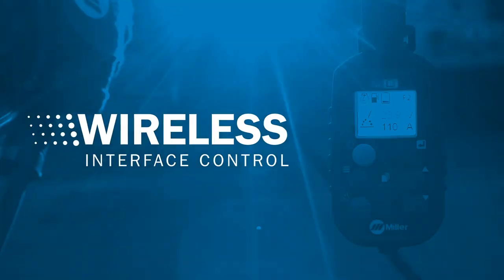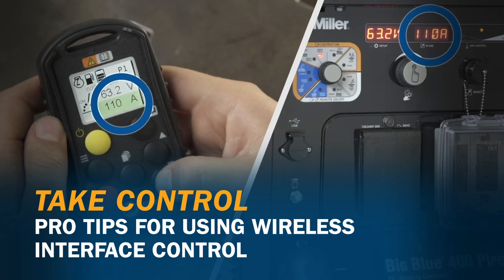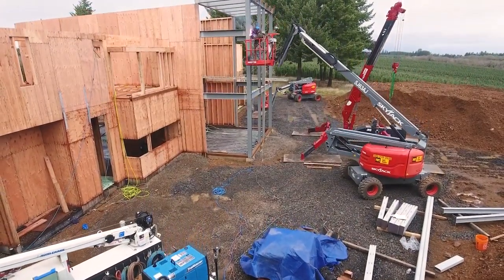Wireless Interface Control from Miller gives you total control of your Trailblazer or Big Blue welder generator in the palm of your hand. But that's not all — see what else it can do to reduce hassles and save you time on the job site.